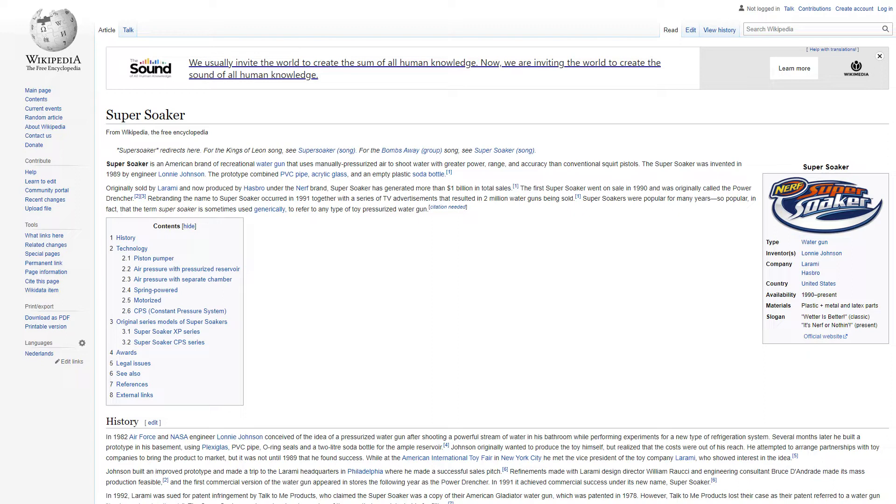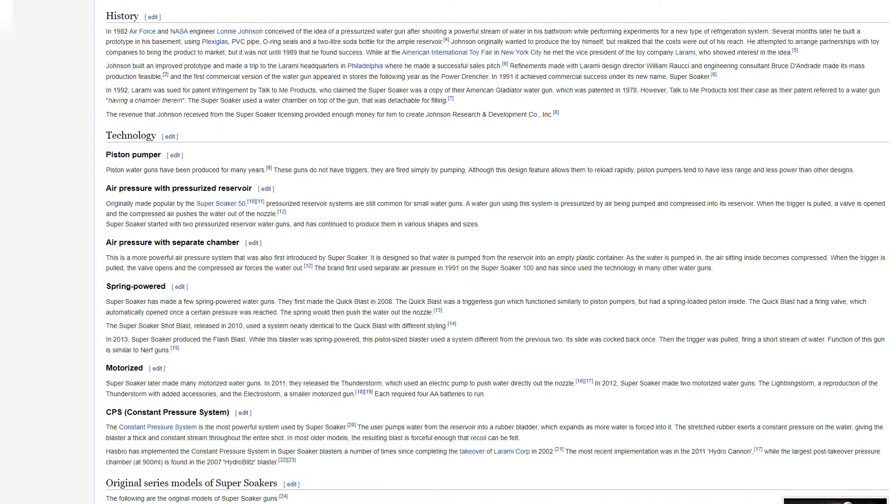The first Super Soaker went on sale in 1990 and was originally called the Power Drencher. Rebranding the name to Super Soaker occurred in 1991, together with a series of TV advertisements that resulted in 2 million water guns being sold. Super Soakers were so popular that the term is sometimes used generically to refer to any type of toy pressurized water gun.